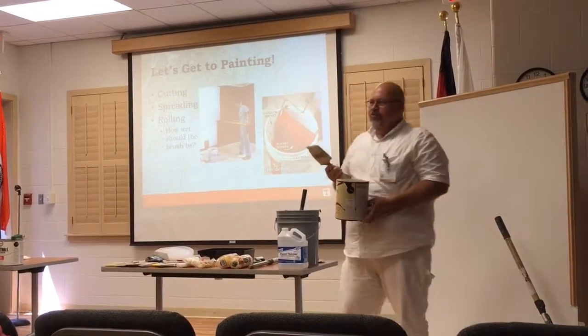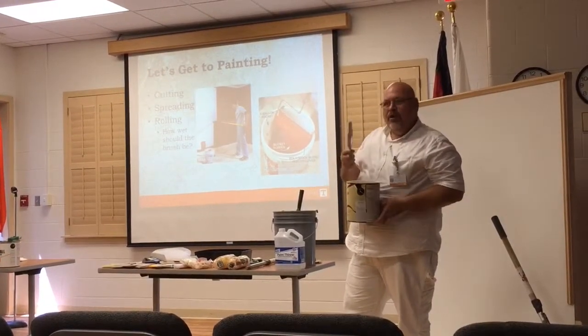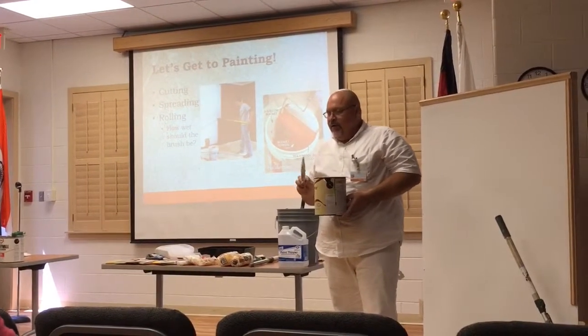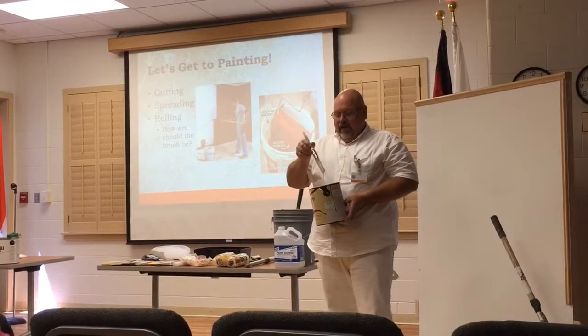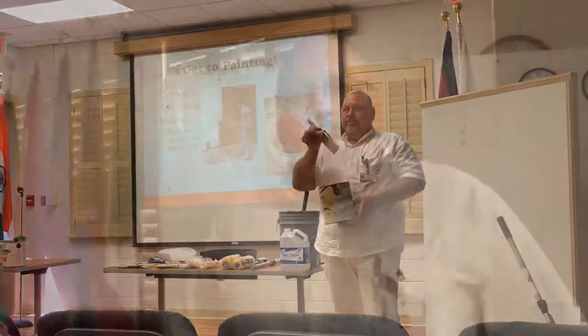I see people who are fanatic about it and they just really work on that brush, and I'm like, there's no paint on that anymore. What we do — I'll pick that thing up and give it a good few flicks. There you go.